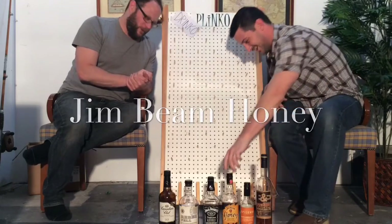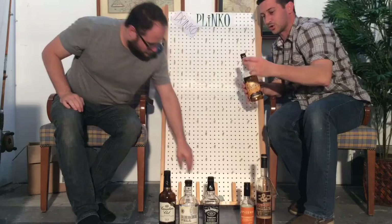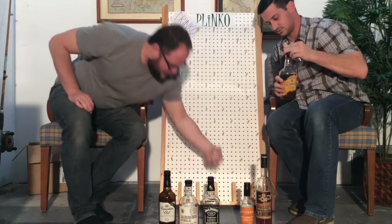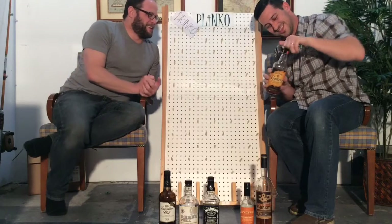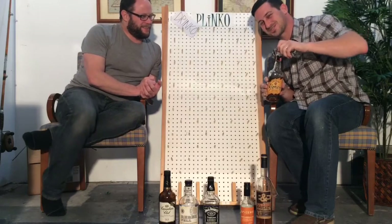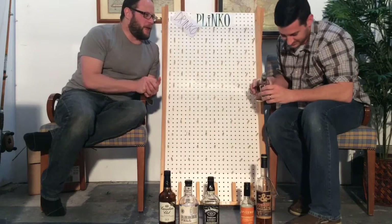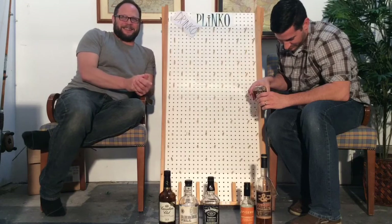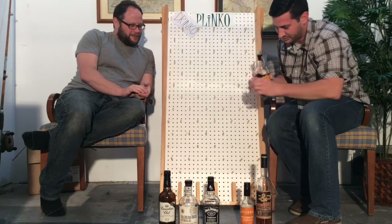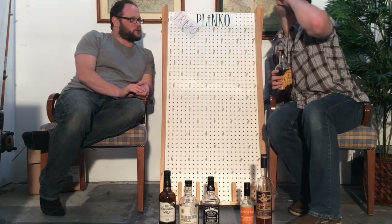Oh, what do we got? That is Jim Beam Honey. Okay, alright. So this goes in our Bourbon Street shot glass. The screw top is so sticky — probably from all that natural organic honey. I'm pouring that up to the rim — pretty much a full blast right to the rim.